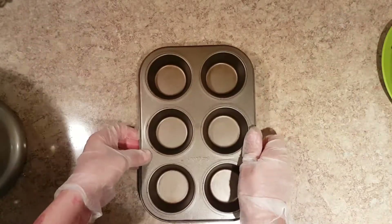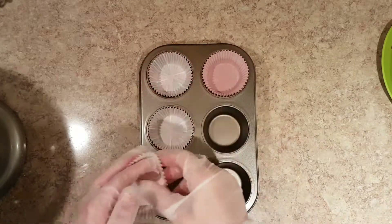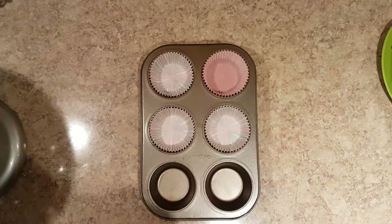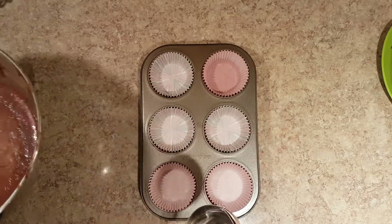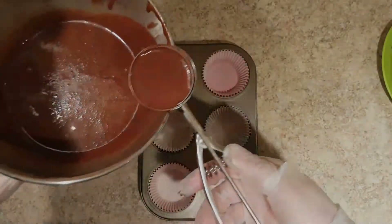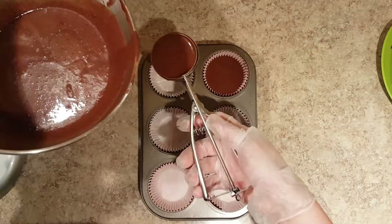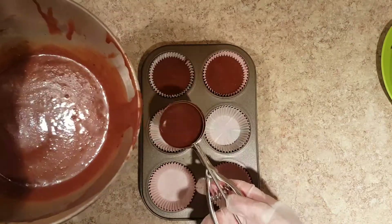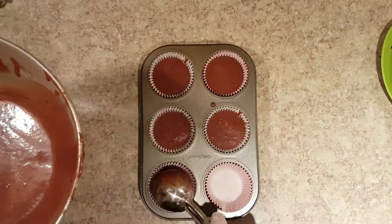Let the batter rest for 15 minutes. Line a muffin pan with cupcake liners. Fill the cupcake liners 3 quarters full and bake in a preheated oven at 350 degrees for about 20 minutes.